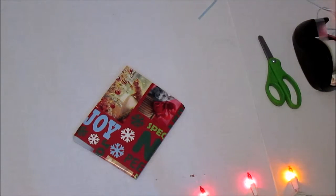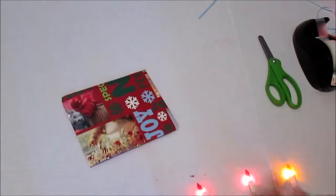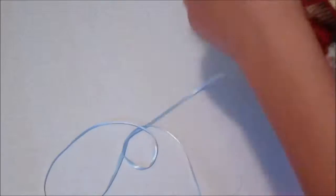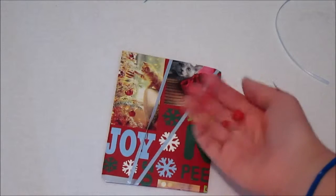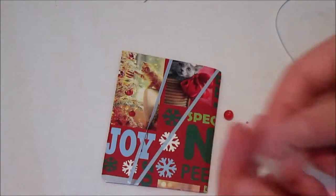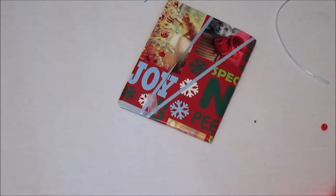Now is the decorating part. You can leave it like this if you want because it's already like a big awesome present. But I decided to use some ribbon. Now you're just going to add some more decorations if you want — I'm just going to be adding some beads. You can glue them on, but I'm just going to be taping them down. You can also add a little bow.